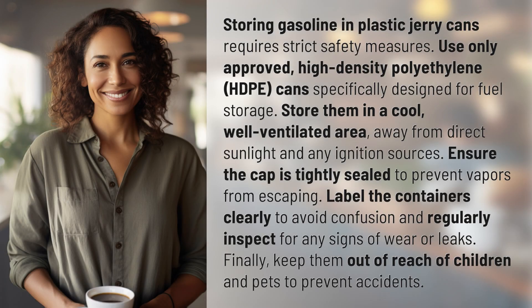Storing gasoline in plastic jerry cans requires strict safety measures. Use only approved high-density polyethylene (HDPE) cans specifically designed for fuel storage. Store them in a cool, well-ventilated area, away from direct sunlight and any ignition sources.